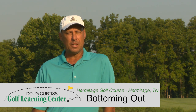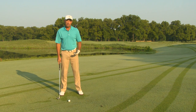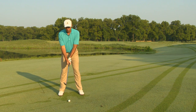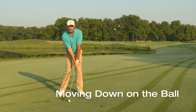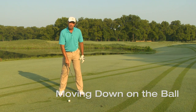And that is getting the club to bottom out in the right spot. I'm getting ready to hit a 70-yard sand wedge shot from the middle of the fairway, so I'm going to have my ball position in the center. Here's the important concept: I've got to have that golf club moving down when it gets to the ball, continuing to move deeper into the turf, deeper and deeper, until it reaches opposite the inside of my left foot.